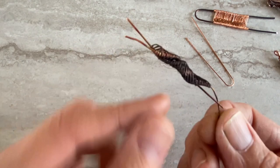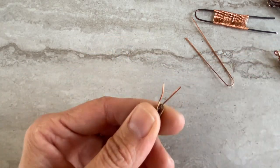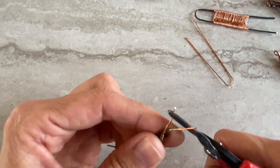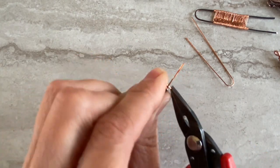Now we have those two ends from each side. Leave one preferably longer and wire-wrap the other wire around it.